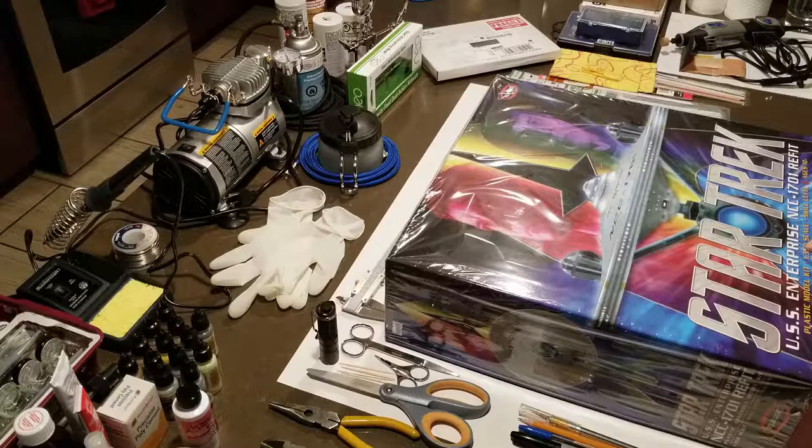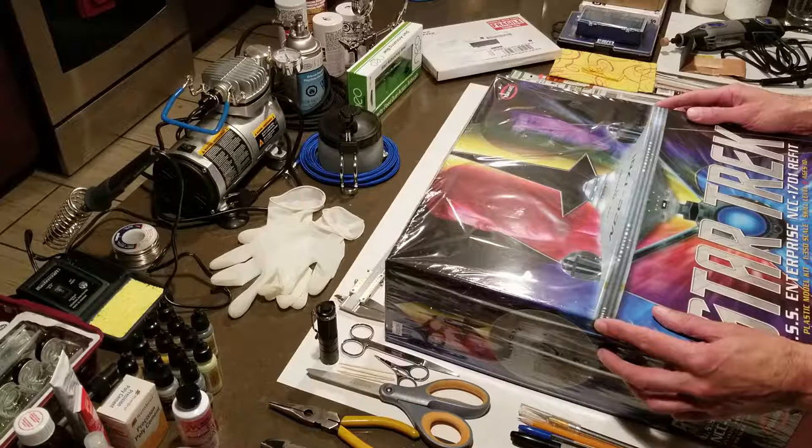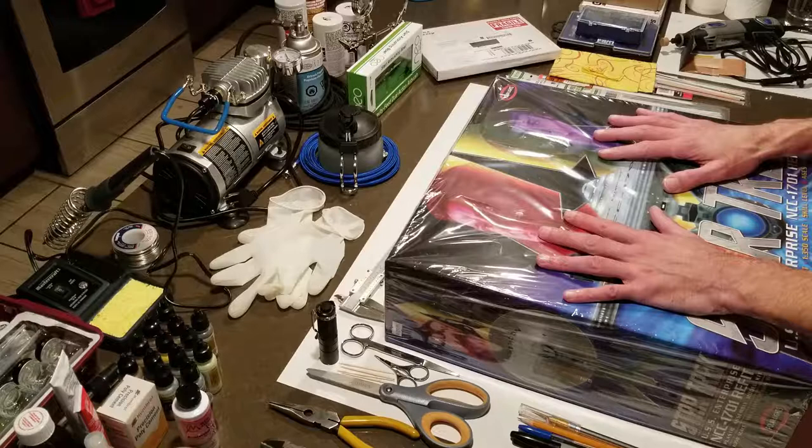The scale is 1:350. It's a very large model. When complete, it's nearly three feet long. I believe the saucer section is about 18 inches wide. So this is a pretty substantial model.